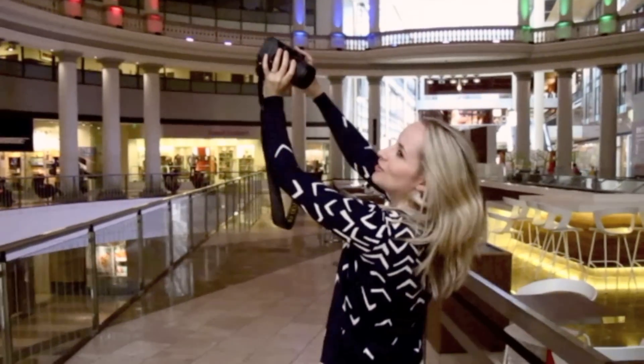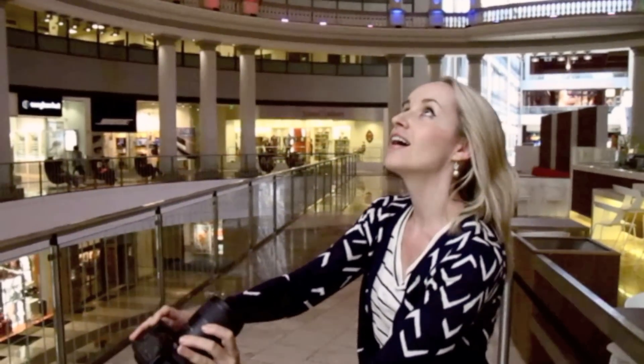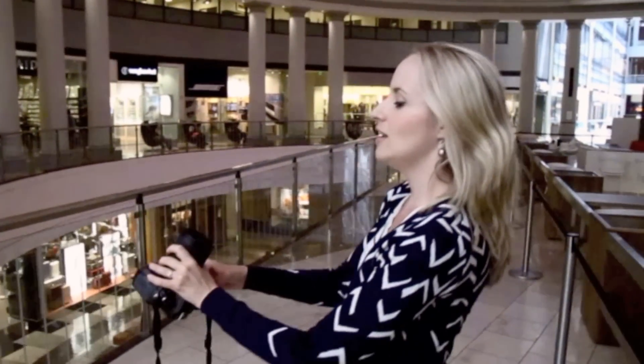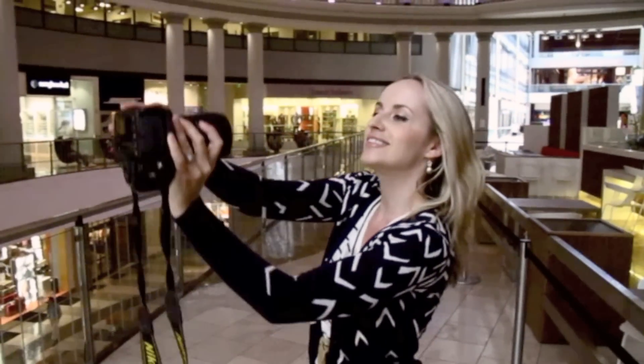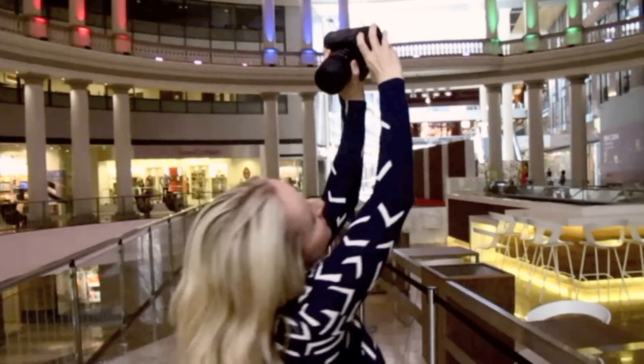Basically spin around, make crazy faces, look up. You can even focus upwards on a beautiful ceiling, then go back at you.